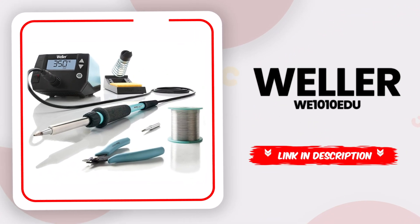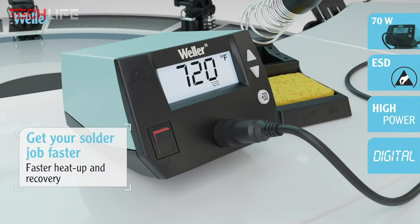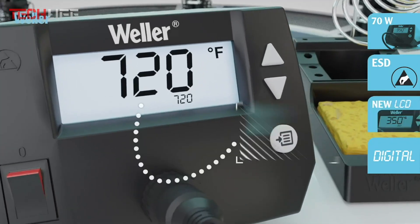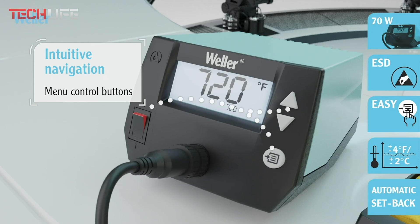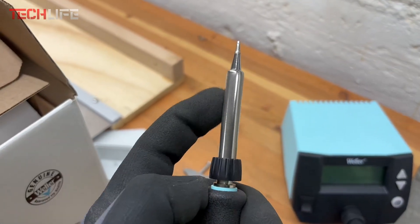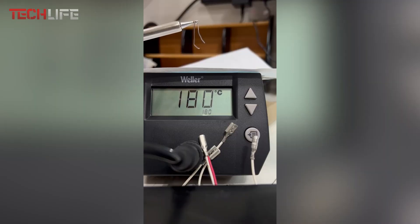Let's continue with the Weller soldering station — a solid choice if you're looking for quality, precision, and efficiency when working with electronics. This kit comes fully equipped with everything you need to get started: a digital power unit, a WEP-70 soldering iron, a PH-70 safety stand, and a Weller ET soldering tip. One of its biggest advantages is the 70-watt power output, which is about 40% more powerful than older models like the WWES or WESD. That means it heats up quicker and holds its temperature better. You can adjust the heat between 212 and 842 degrees Fahrenheit with only a 2-degree fluctuation, giving you precise and stable temperature control.